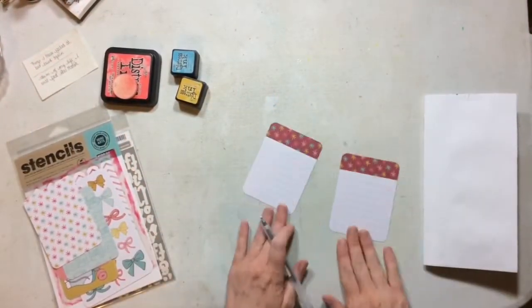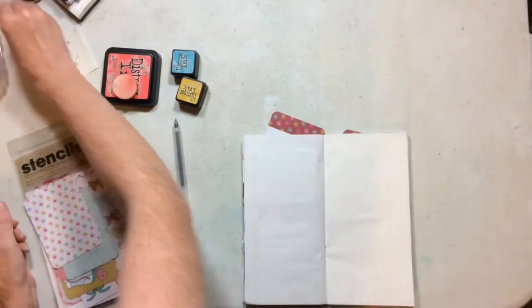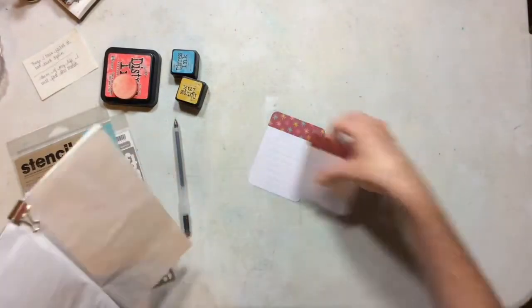Hello everyone! I have a fun little process video for you today. This is for my design team for Scrapping Wonders, which is the Traveler's Notebook inserts.